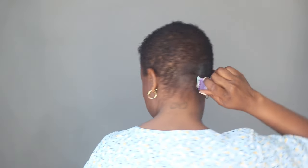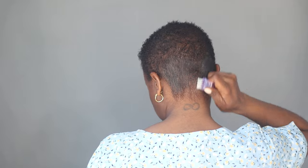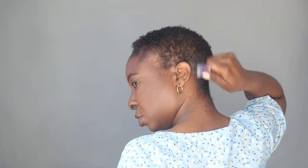With the same product, I'm also going to lay down the sides and the back. I can't find my hard brush, so I'm going to use this little brush — it's very soft, it's actually like my nail brush, but I do use it for my hair sometimes. I'm going to take some of this hairline and edge gel and just start laying down the back.